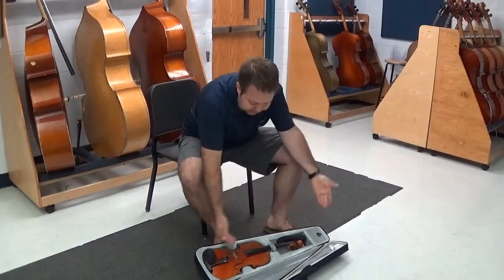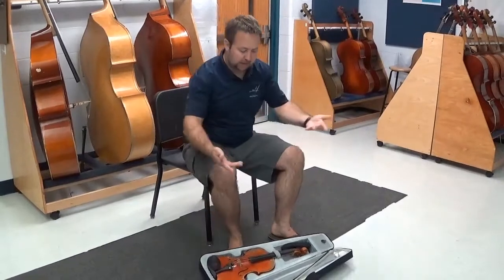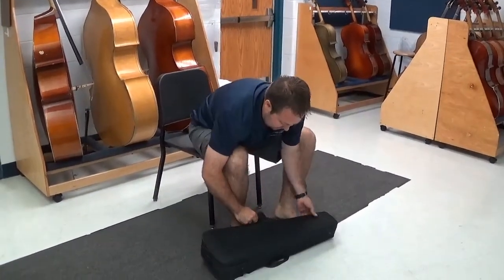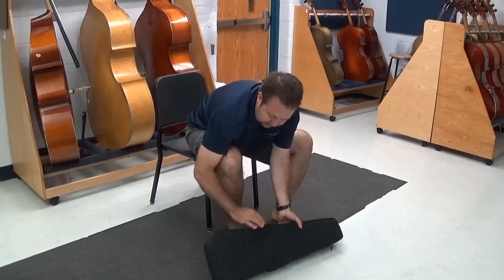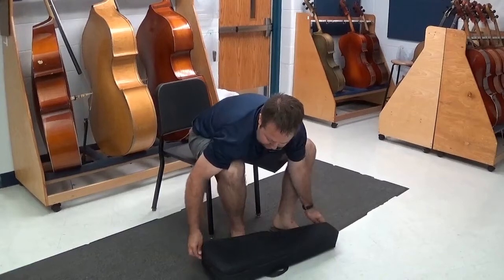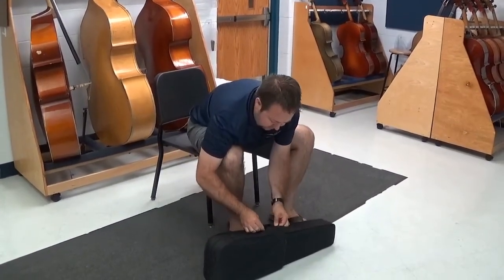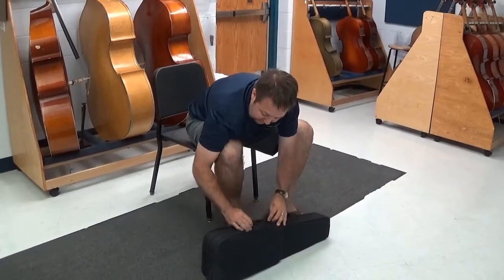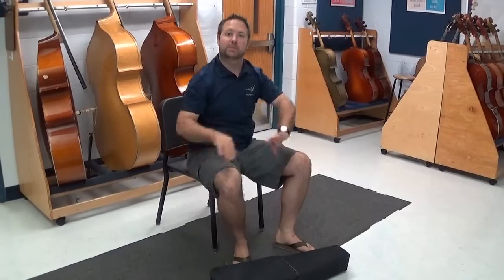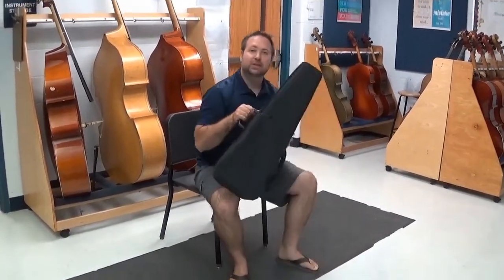Now if you have that blanket, you can set it on top — no big deal if you don't. Then we just need to carefully pull the case shut. This one is a zipper one, so I'm going to pull the zippers around each side and bring them in to the middle. If you happen to have a case that has latches, you just put those latches over and flip those down. And now everything's put away — you should be good to go.